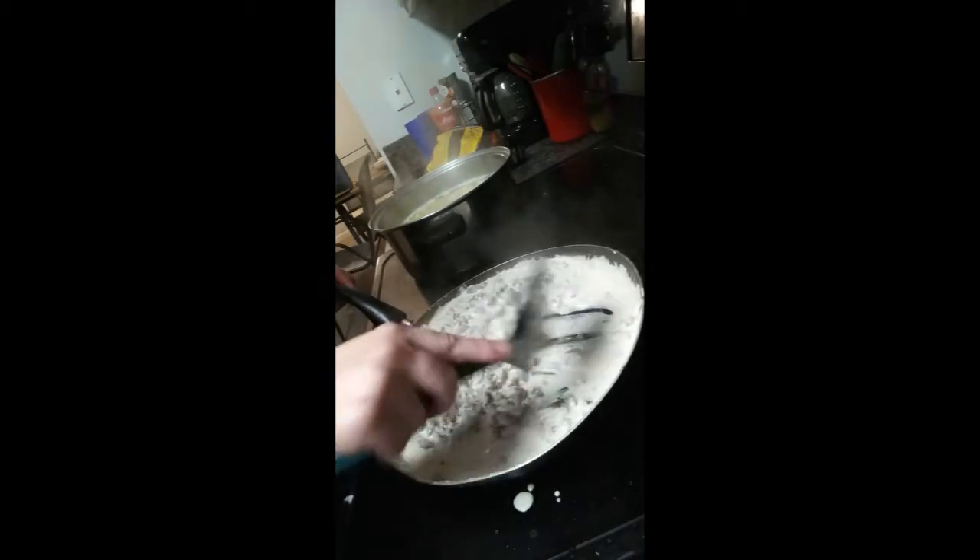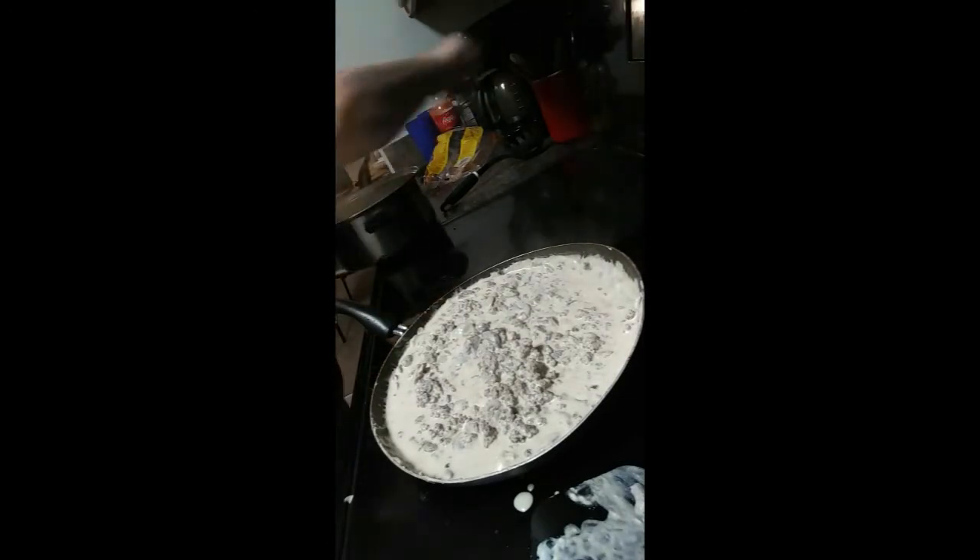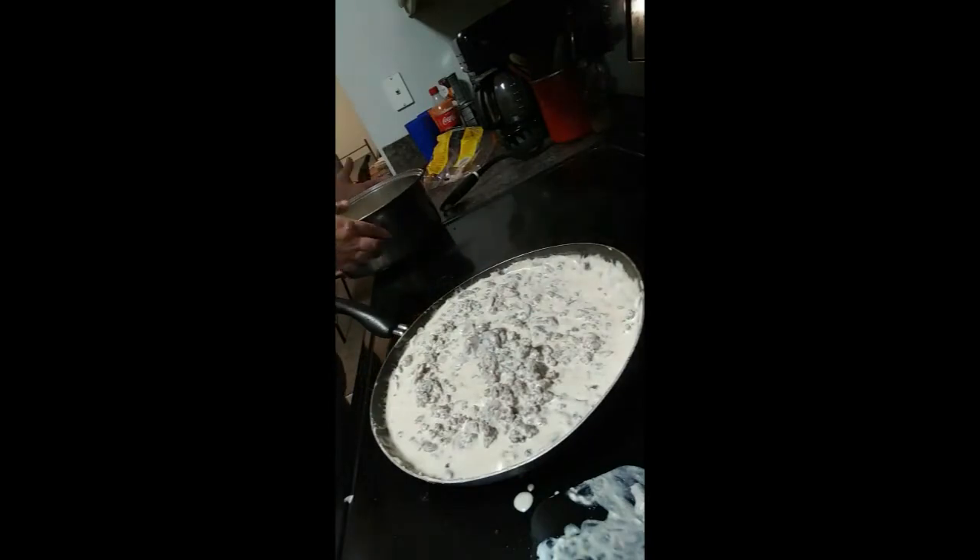The noodles are done now, so I'm going to drain them. I'm going to go ahead and turn off the burners.